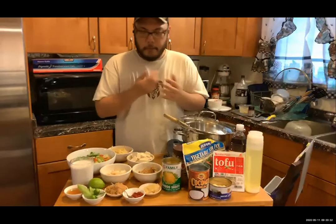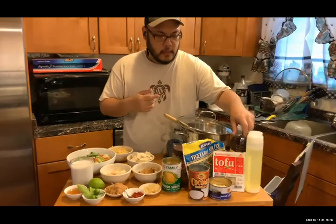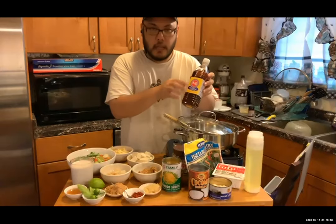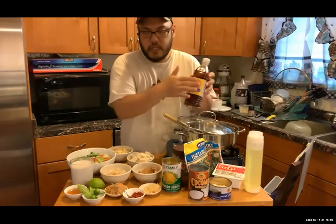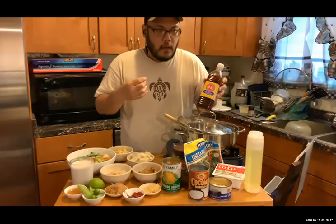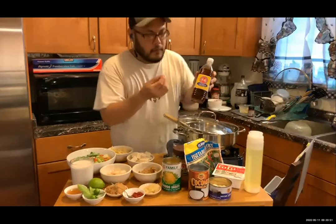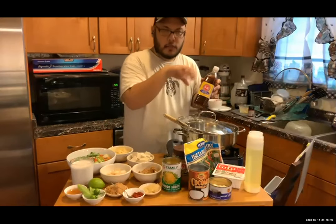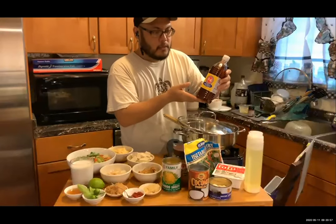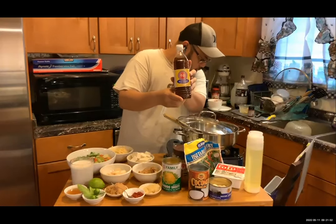This right here is the fish sauce I might be using. If you want to do a vegan version, this is optional. It has that kind of pickled, fermented quality — it's the base of a lot of dressings. This is a Lucky brand fish sauce. It adds a little bit more of that umami depth.